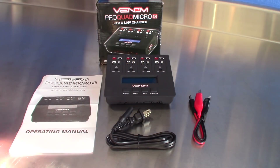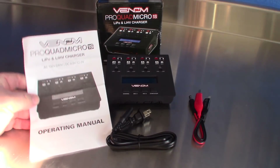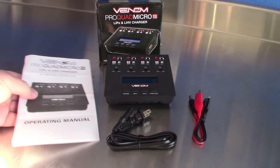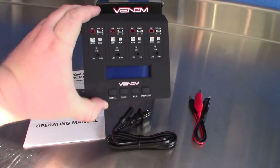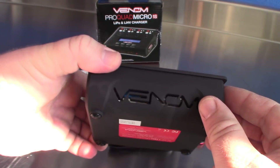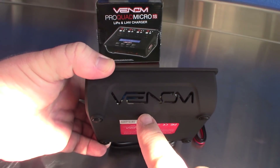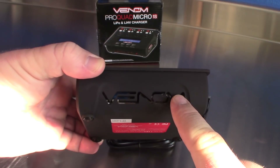Okay, so here's everything out of the box. First off the bat, your standard operating manual from Venom. It's a very simple operating manual because operating this thing is extremely simple. Here it is up close — it's extremely sleek. It's got a really cool Venom logo right here. I've already powered this thing up once before, and it has some really cool red accent lighting right here in the front.